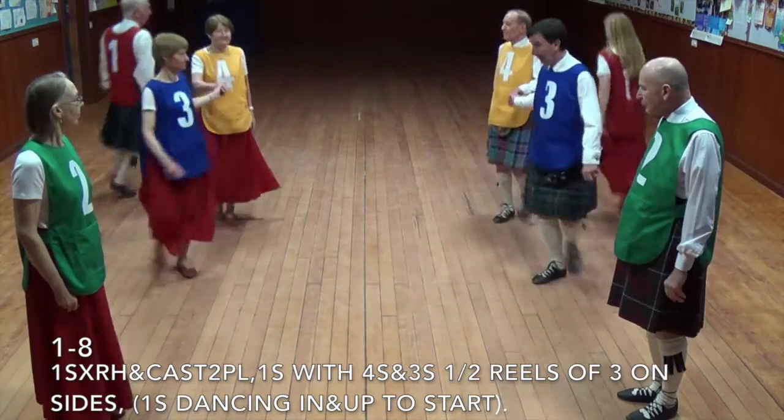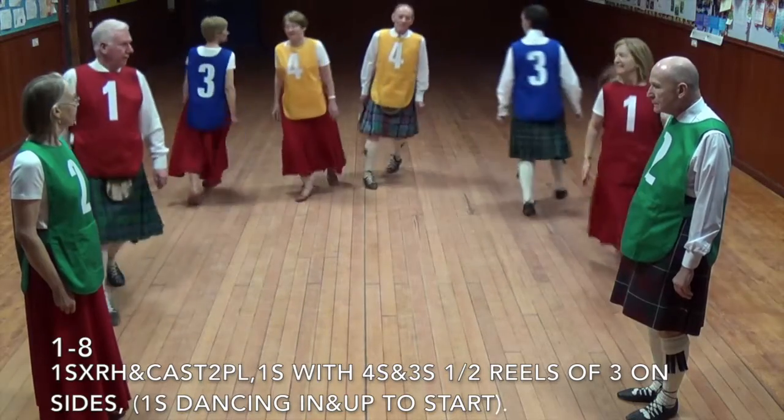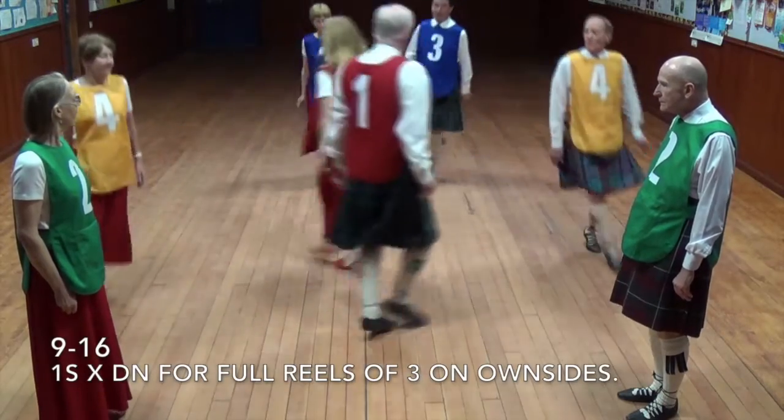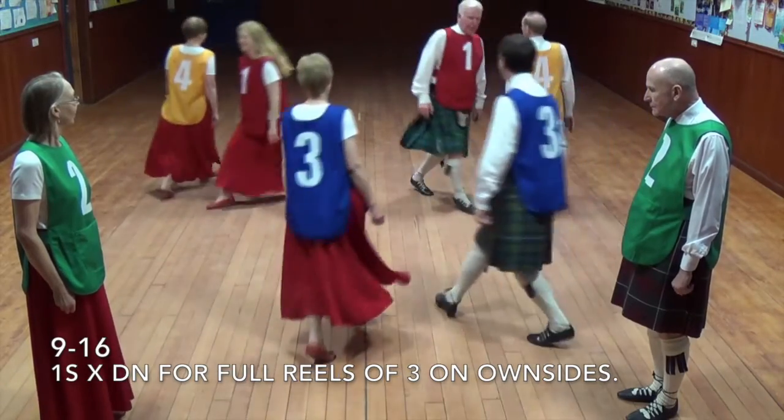Ones cross right hand and cast two places, half a reel on opposite sides of the dance. Ones then cross down and a full reel on own sides of the dance.